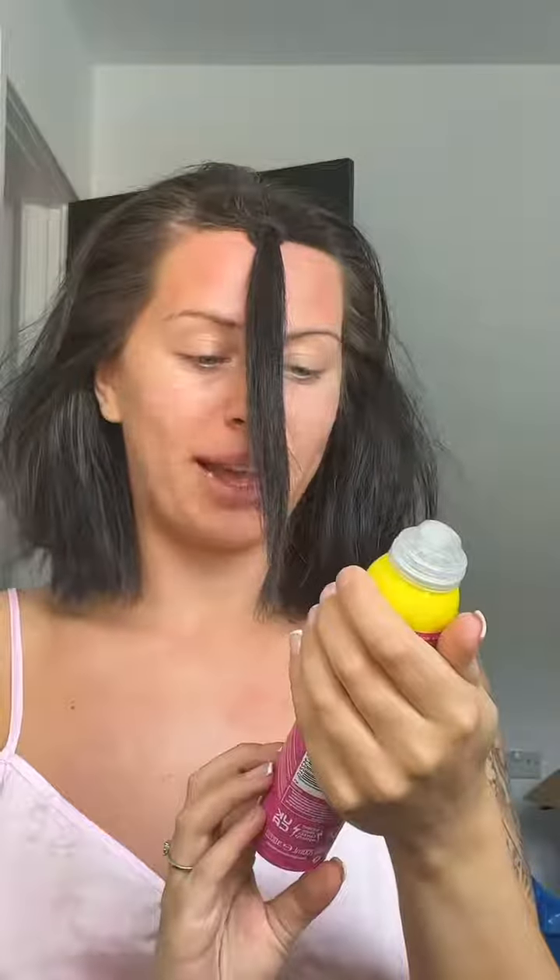The first thing I do is take the section that I'm gonna be slicking back in the end. Then I'm gonna get my mousse — I use the mega hold VO5 — and I'm just gonna give myself a little crown and smush that into my hair.